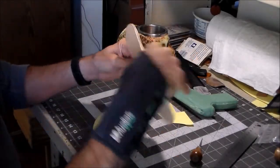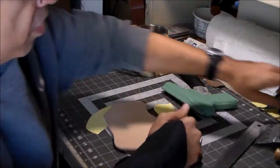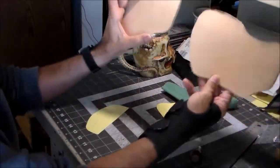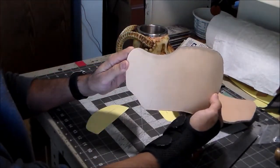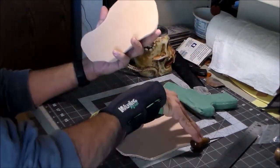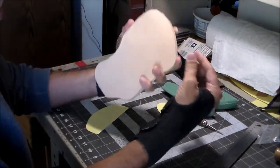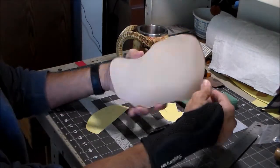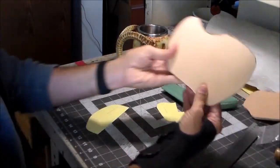I went ahead and sanded the edges on both sides. Then I looked at the pieces and determined what's going where. This is the nicest looking one, so this will be on the outside. This one has a little blemish on it, so that's going to be glued and stitched together on the inside — you'll never see that blemish. This side looks pretty good too, but that's the prettiest side, so it goes on the outside.